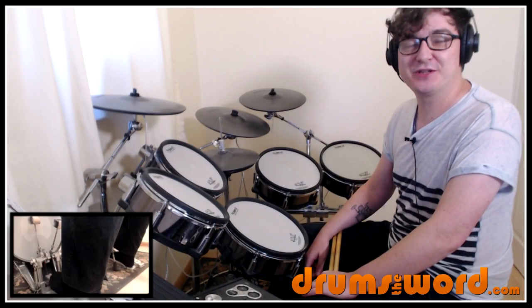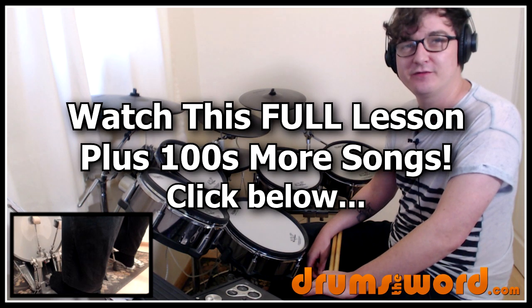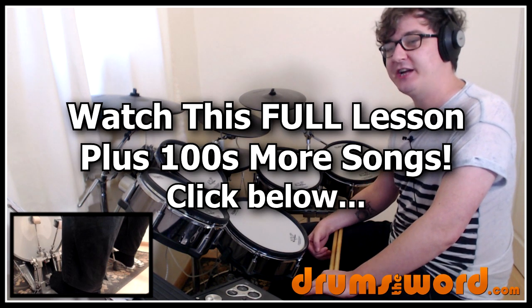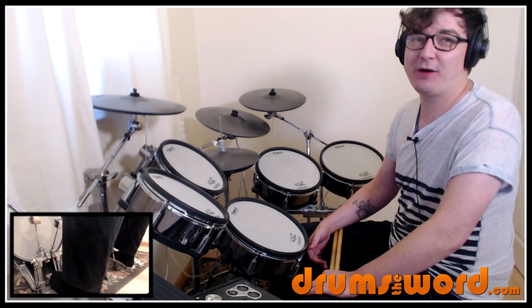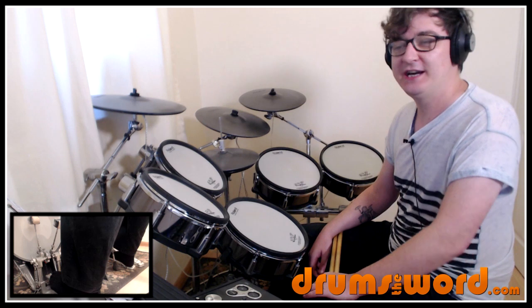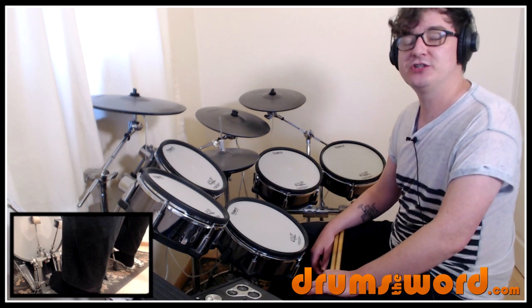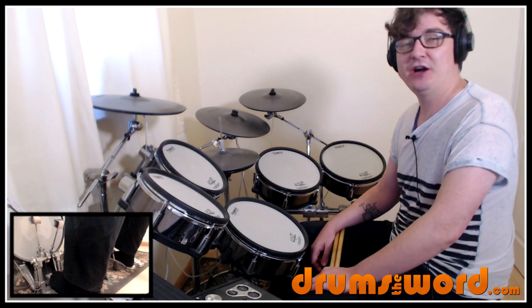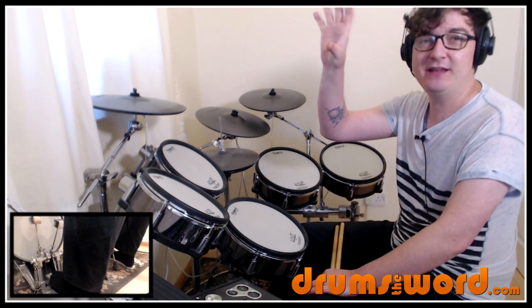Hey drummers, it's Rob Litton here from drumsoftheword.com. Welcome to this full video song lesson for my online subscribers. Today I'm going to show you how to play the song 'Crazy Little Thing Called Love' by Queen, drums by the legendary Roger Taylor. This song was suggested over on my Facebook page, so if you want to make your own song suggestions, please go over there. You'll find a link to my page beneath this video and the post pinned to the top of the page.